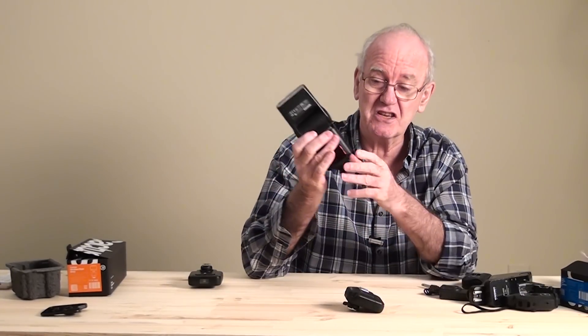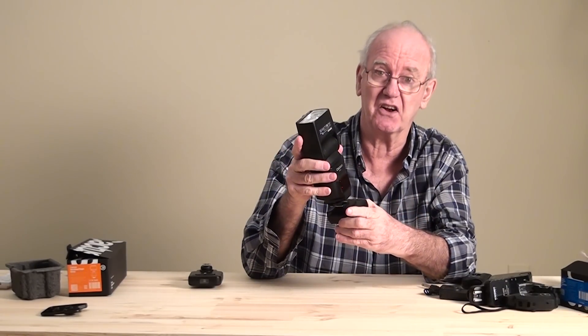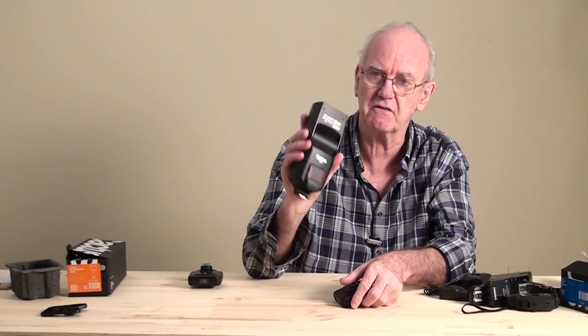They do a flash as well. This has got a transceiver in it, so it means that you don't have to have one of these under the flash. Other flashes that don't have the transceiver, of course, you have to have one on the camera and one under each flash. What is that? That's the Cactus RF60.